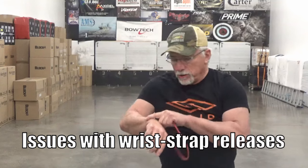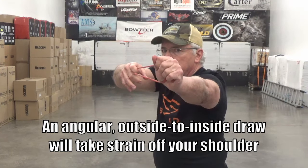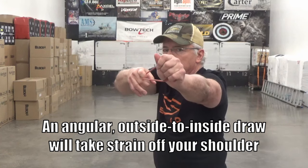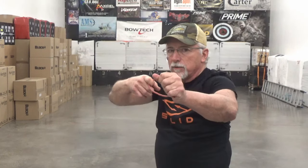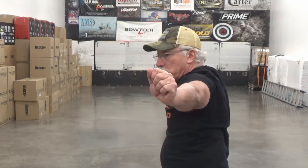A further caution: with a wrist strap or caliper type release, a lot of guys point the arrow straight at the target and come straight back with the draw - all that stress goes to the shoulder. On either recurve or compound, we want to draw from a little more outside to inside. The arrow point can go left a little - that's fine, it will come right to target as you draw. Get that drawing hand maybe three inches outside the line of the bow, then lead with the shoulder as you coil and draw into the let-off.